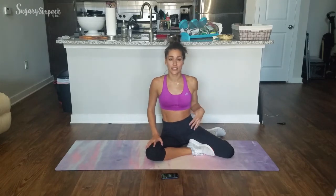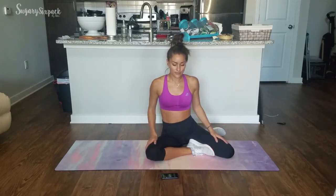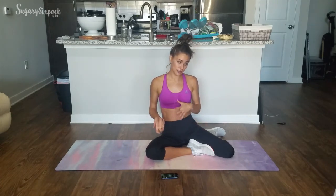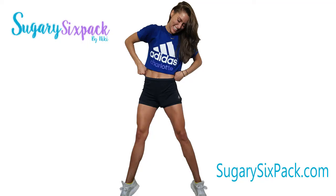Thank you so much for joining me today. I hope you enjoyed it and felt that ab burn. If you're looking for more of a plan, definitely check out my Get Fit Guide — it has full videos like this for round one. Let me know how you liked this and what you'd like to see next. I paired this with my Get Fit Guide HIIT day — I love putting HIIT and abs together. Thanks for joining, guys. You crushed it. I'll see you next time.